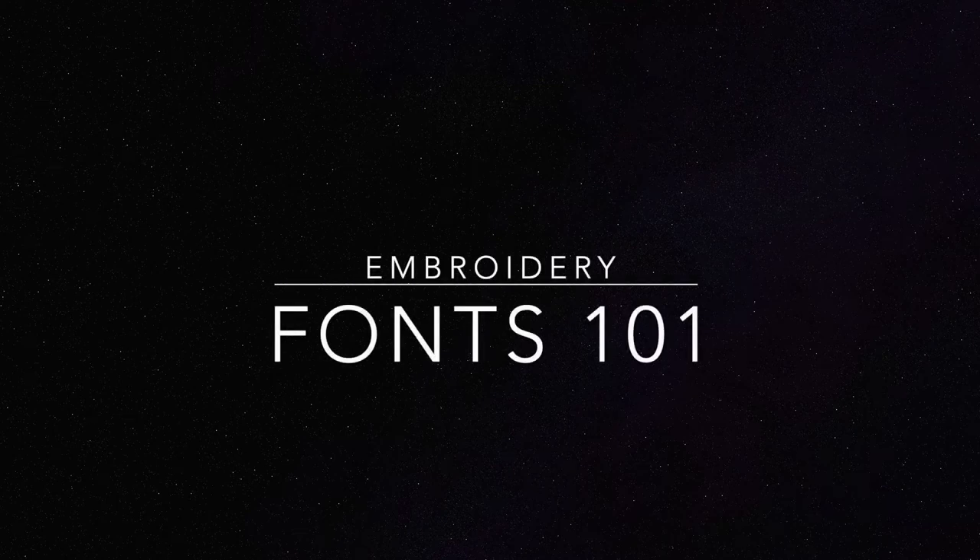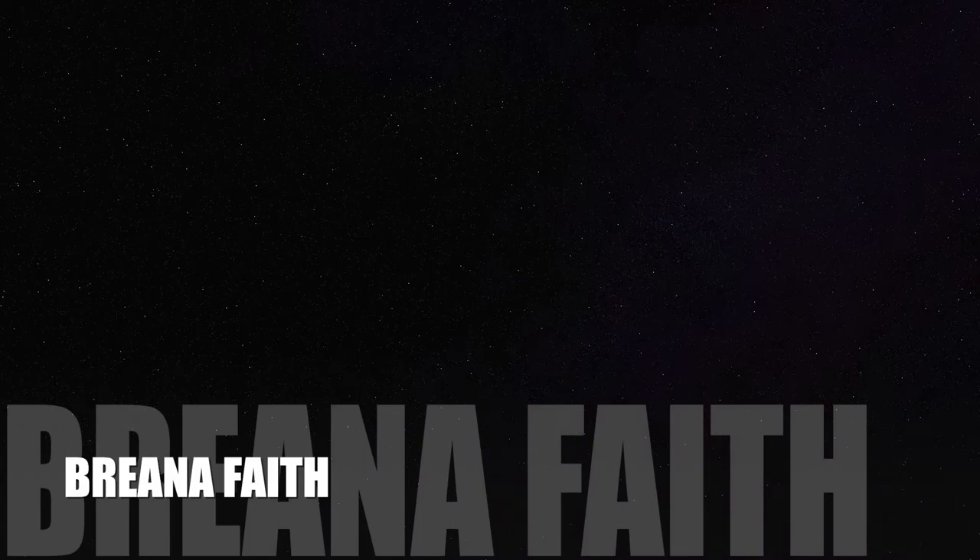Hey guys, welcome back to my channel. Today we are doing part 2, explaining all about embroidery fonts.